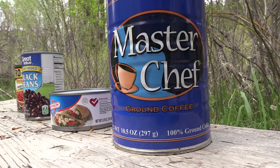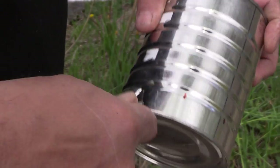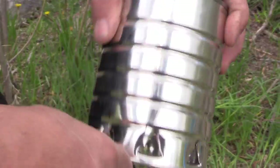Today we're gonna make a portable cook stove using a coffee can and the leftover cans from my lunch. I've already peeled the label off the coffee can and I'm putting air holes in the bottom to feed the fire, just using a simple can opener.